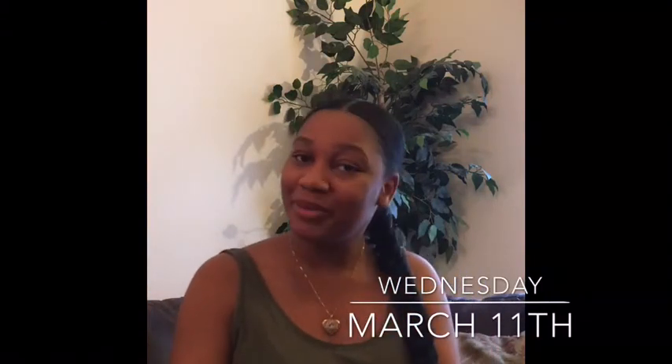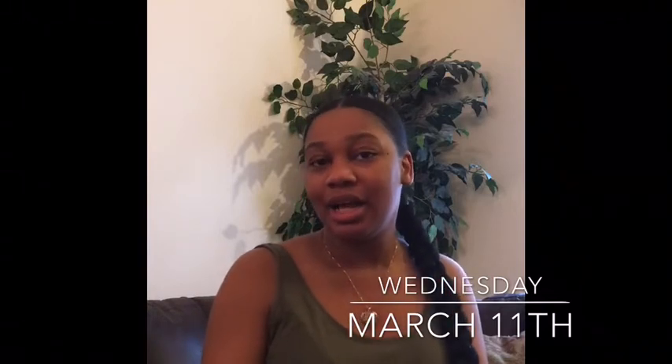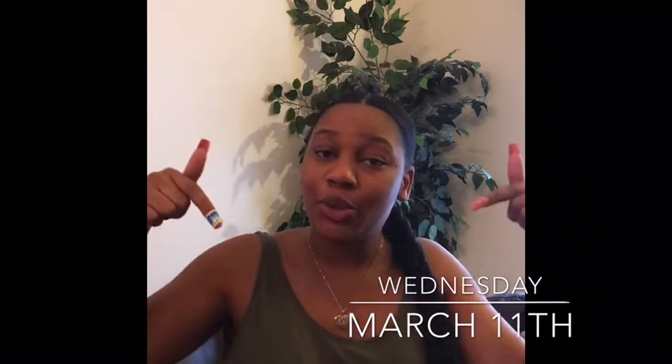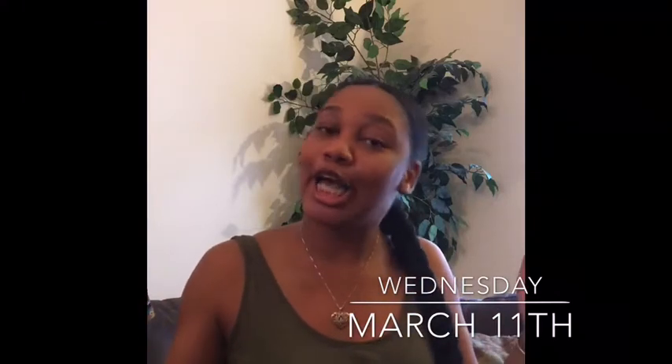Hey YouTube family, it's your girl All Things Bree back with another video. By the title, you already know what's going on today — we have an Adolatree Haul 2020 Spring Edition. As always, if you like what you see at the end of this video, make sure you give me a thumbs up, leave a comment down below, and if you're not part of the family, hit that subscribe button and join the gang. We're just going to get straight into it.